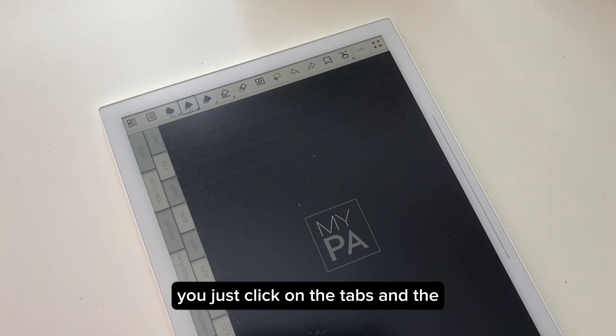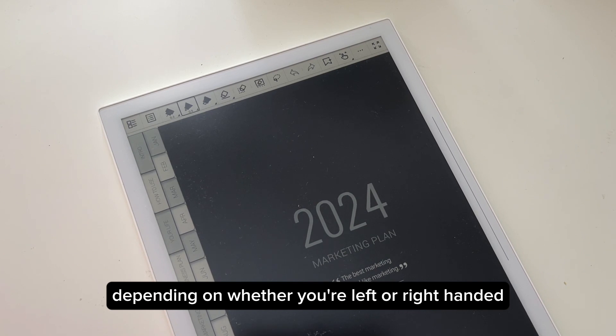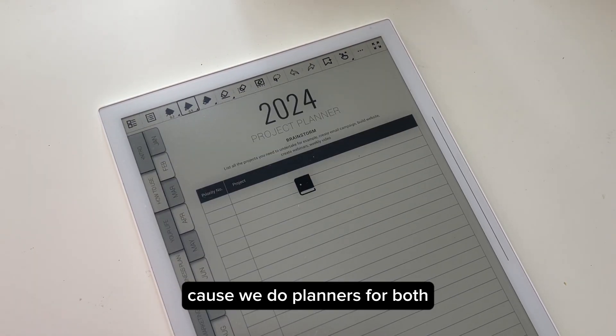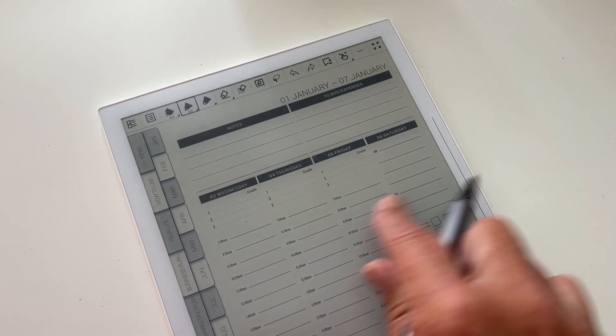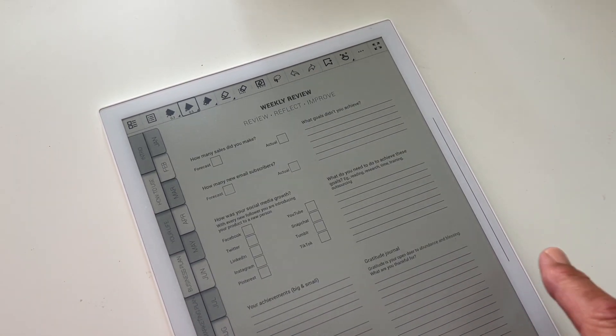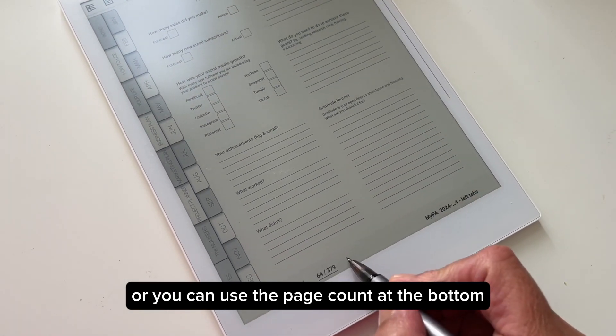To navigate the planner, just click on the tabs. The tabs will be on either the left or right depending on whether you're left or right handed, because they make planners for both. To turn the pages you can either swipe, or you can use the page count at the bottom.